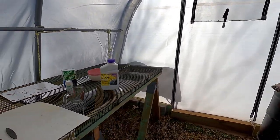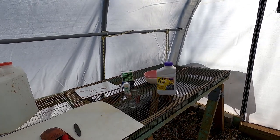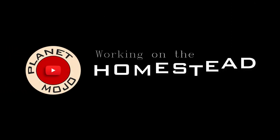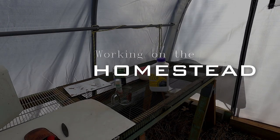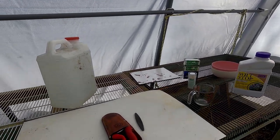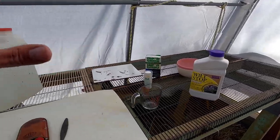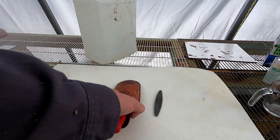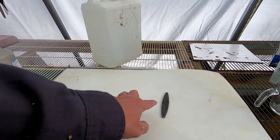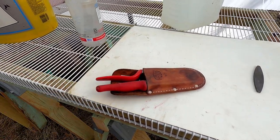Good morning, welcome to Planet Mojo. Today I'm going to take some cuttings and we're going to propagate some common lilac. I have all the stuff that I need right here, but for now all I need is my shears. I just sharpened them a little while ago, so we'll take the shears and go get some cuttings.